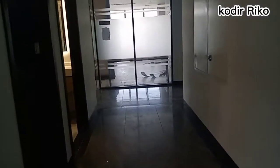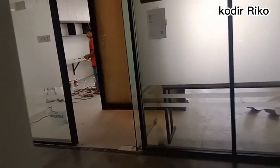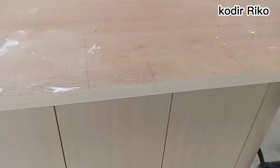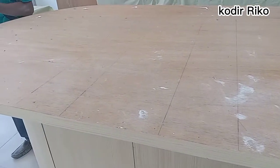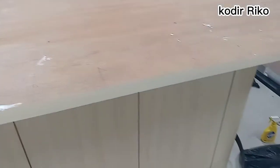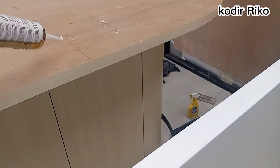Langsung cek untuk kamar unitnya guys. Nah ini besi meja sudah di atas, kita langsung aja. Ini masih ditempel, kalau dipasang ke mejanya — jadi ini ada lubang — kalau langsung di-silen-nya, nanti lanjut lagi.